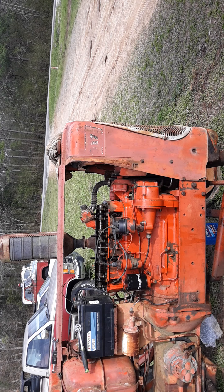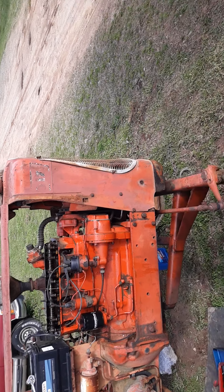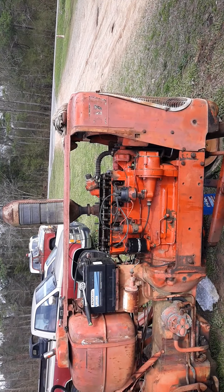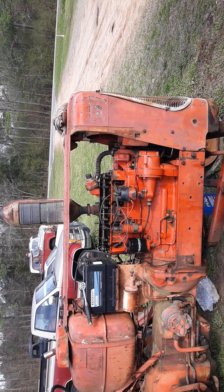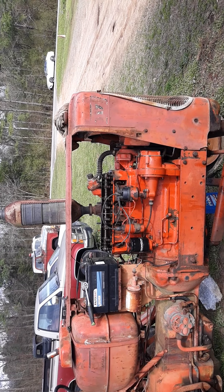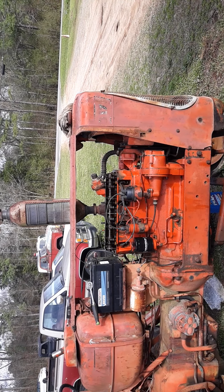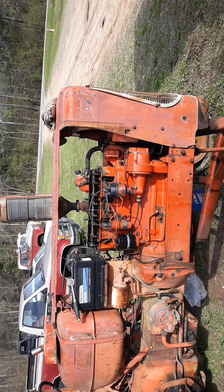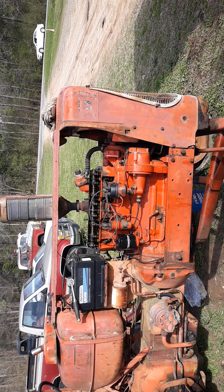Now I just gotta put the coolant hoses back on, get some antifreeze in it, and buy some tires because those tires are roached. Not bad — I was hoping to hear her run today and I did. After a few months of working on this thing, finally got it back together and running. Pretty happy about that. Sounds pretty good — I don't hear any funky sounds. Even the carburetor's working pretty decent and I ain't even cleaned it out, so not too bad.